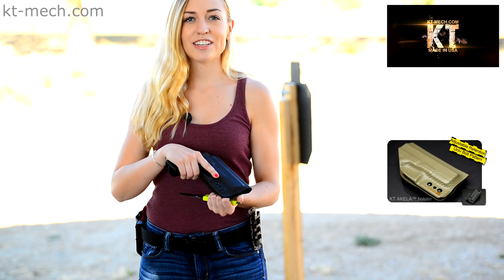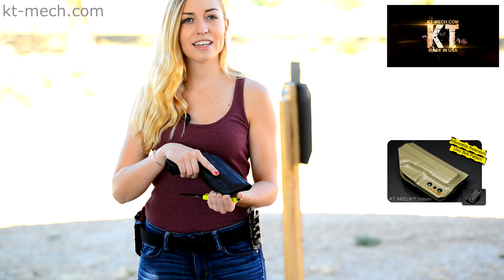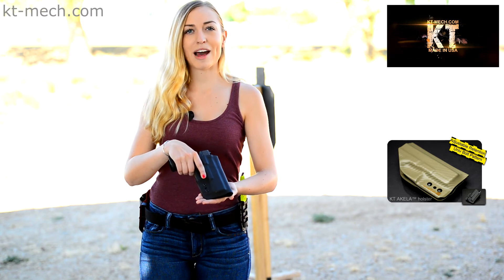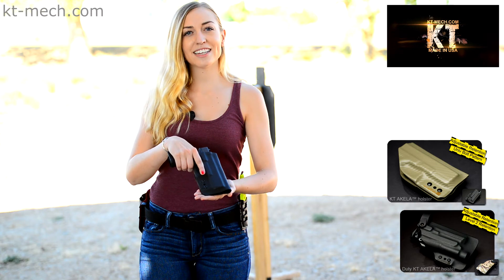By adding more retention to the aft screw, in the case of the non-weapon light KT Aquila holster, this will give you more retention on the trigger guard. These features are also shared with the weapon light compatible KT Aquila and with the level two duty KT Aquila holsters.